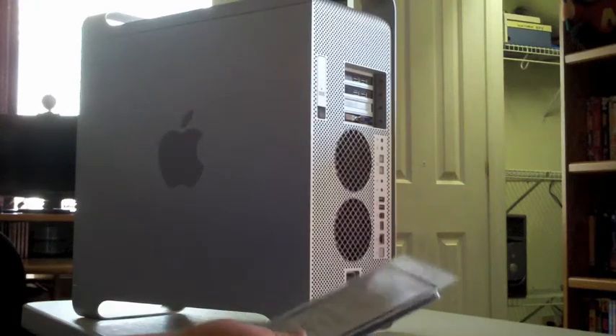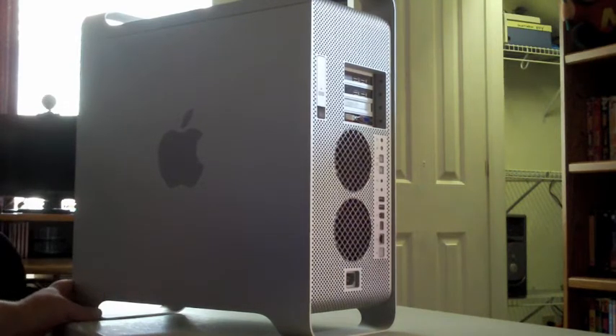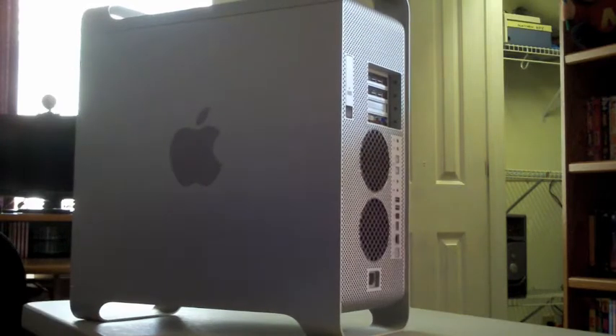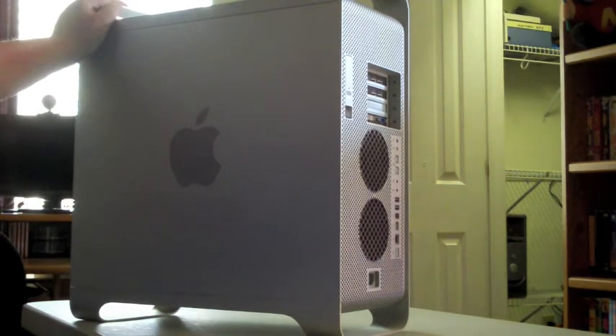Good afternoon everybody. Matt Emeroy here again. I think most of you know that I have two PowerMac G5s. I have one 1.6 gigahertz single processor, and then I got this one. This is a dual 1.8 gigahertz PowerPC G5. Currently, it has 2 gigabytes of memory in it.